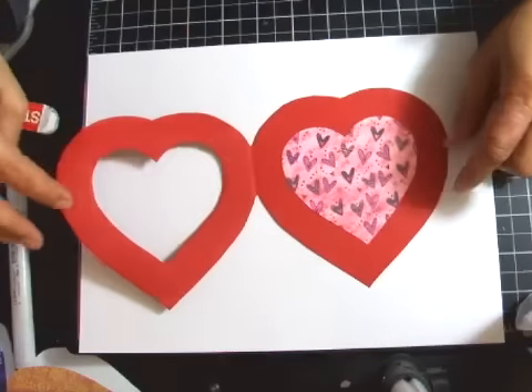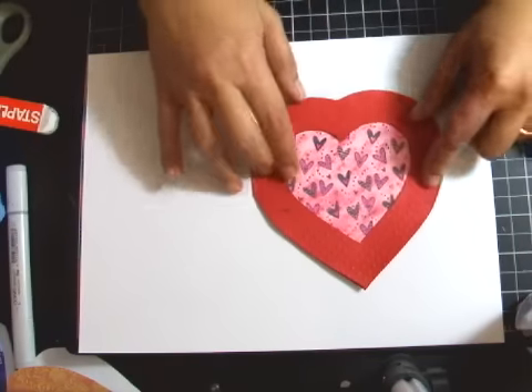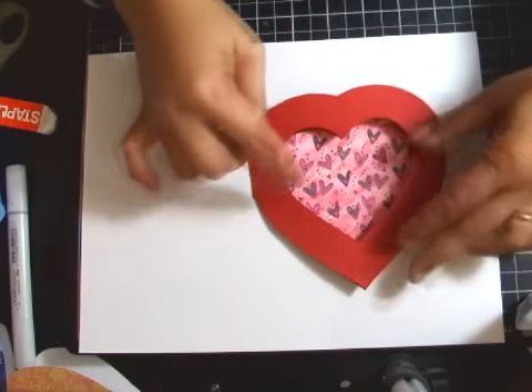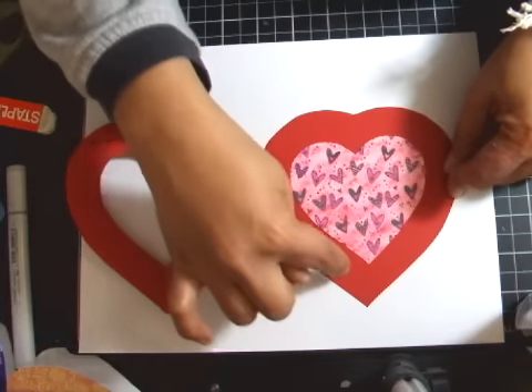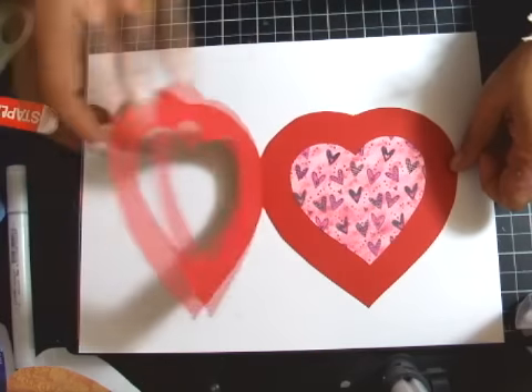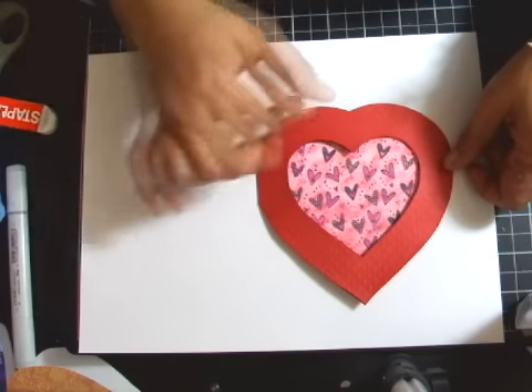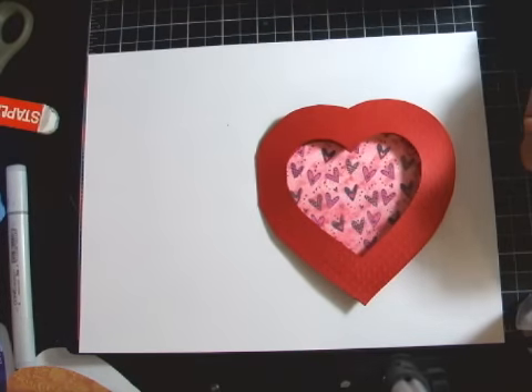I adhered the heart shape on the inside panel and it shows through the window. You're wondering where you're going to write the message — I'm thinking of writing it around the heart shape. I'm going to decorate this card further and I'll show you the finished card next.